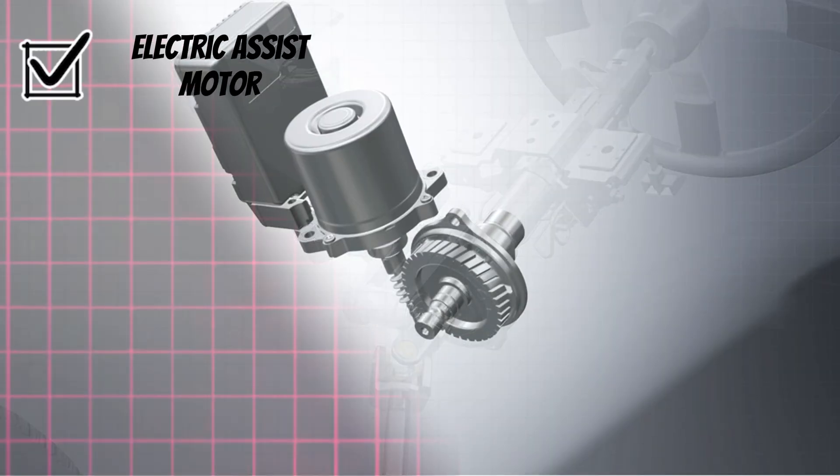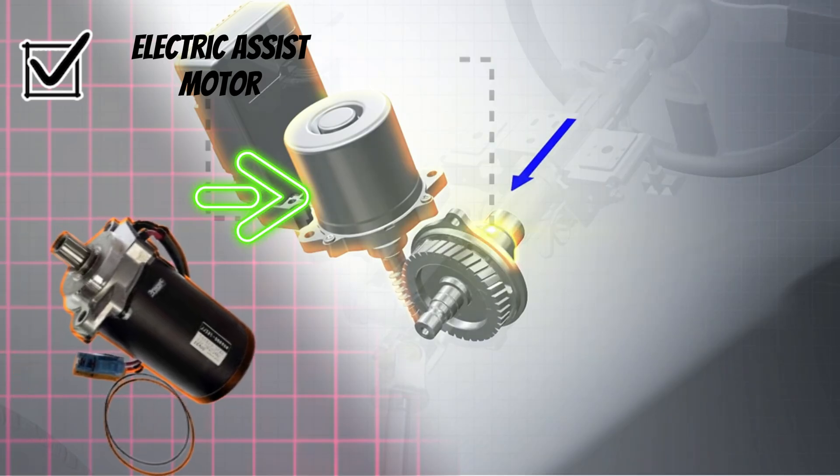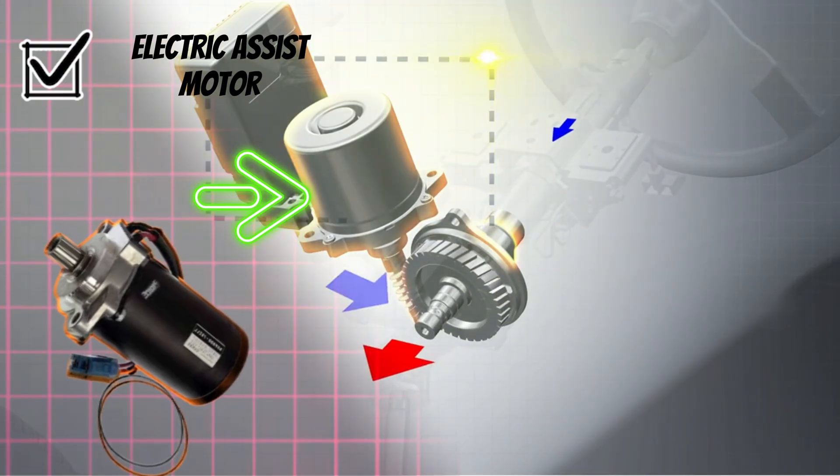Electric assist motor. Provides extra force to help turn the wheels. Operates precisely based on ECU commands.